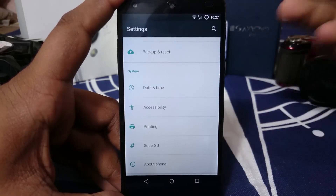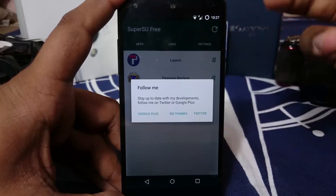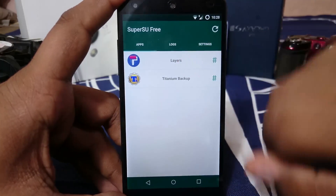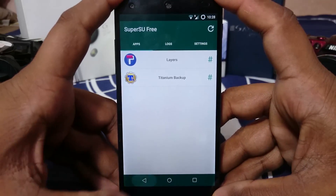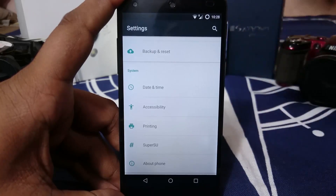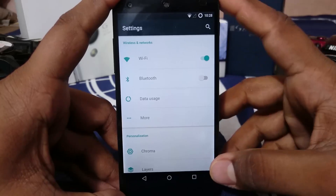As I've said, this is a very minimalistic ROM with only the essential features. It does have SuperSU integrated, so you get root access. It also supports Layers right out of the box — this is my first encounter with Layers and it's really cool. The ROM doesn't require any modification to support it.